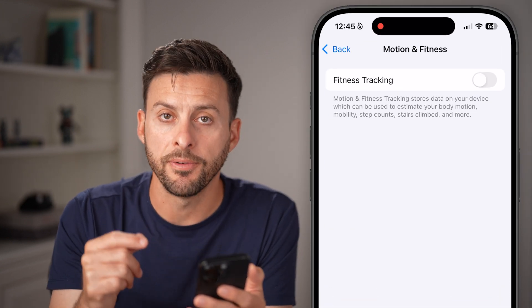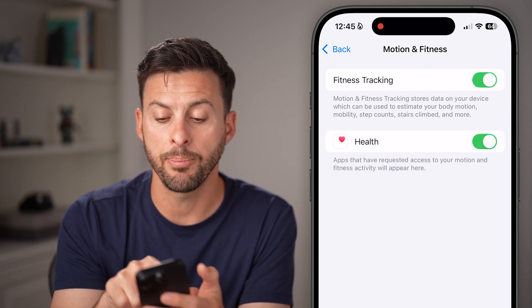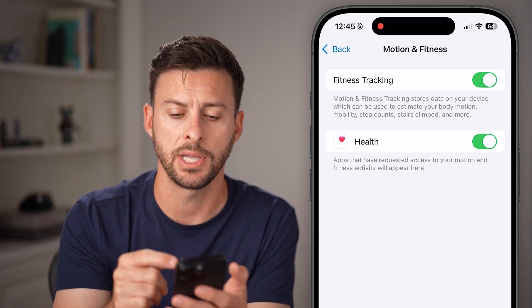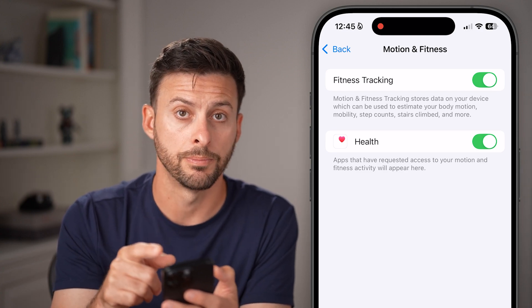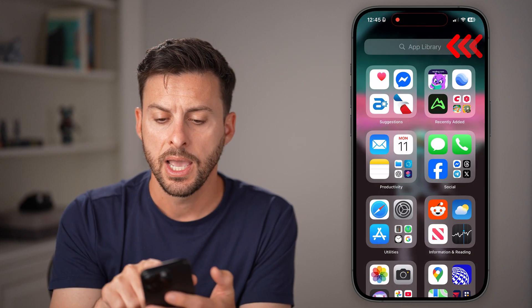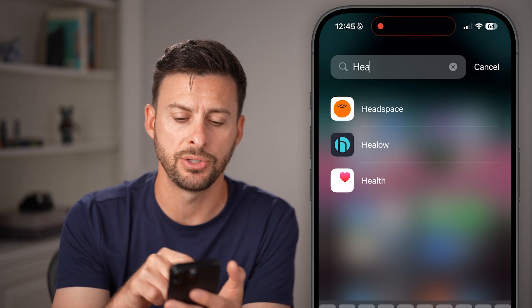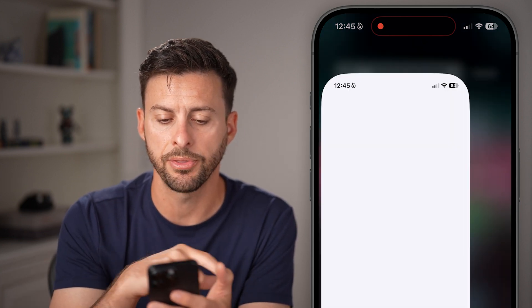Now you need to be able to enable Fitness Tracking. So turn this on and make sure the Health app, which is what we're gonna use to track those steps, is also turned on. After those are turned on, let's swipe to the left and just find the Health app. It's a default app that is built into your iPhone, so just open up the Health app.